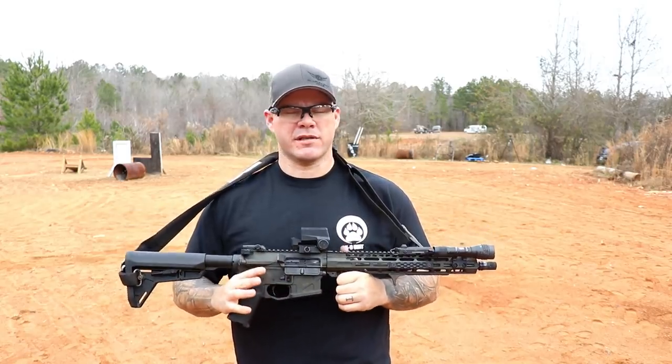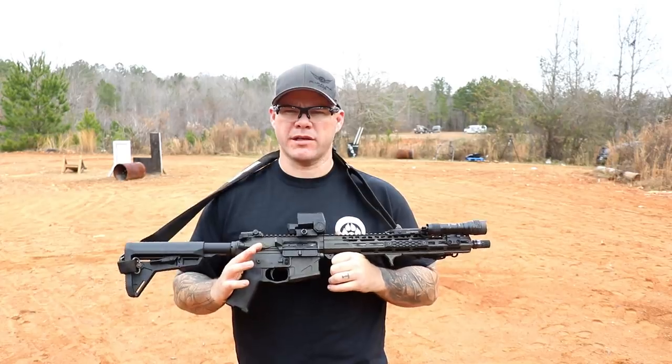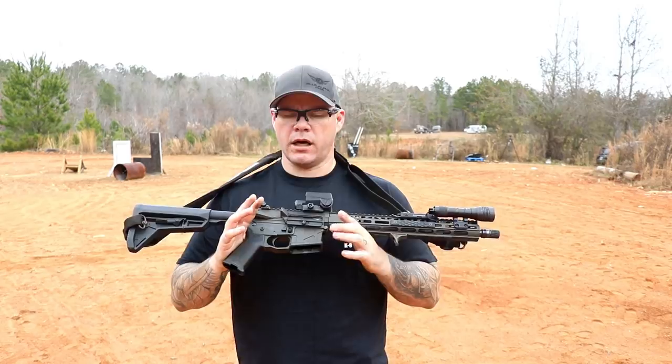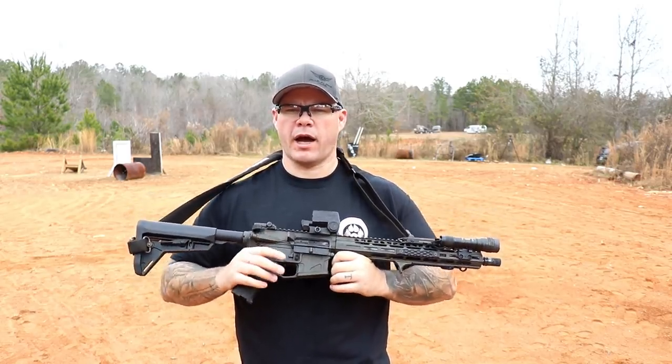I've had the LCO for a while, but it's been sitting in the safe. A lot of people wanted me to do a review on it, but I just didn't have the time to fit it in the queue. When I started the review on the Queue Trash Panda, I decided to throw the LCO on that rifle, kill two birds with one stone, and knock out a really good high quality review.